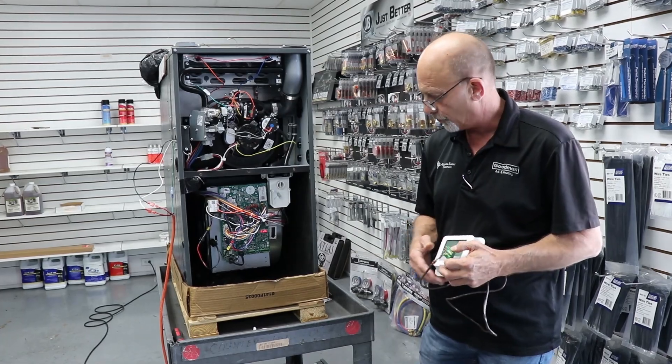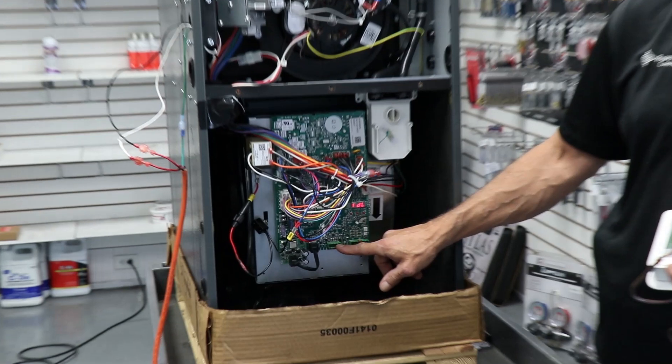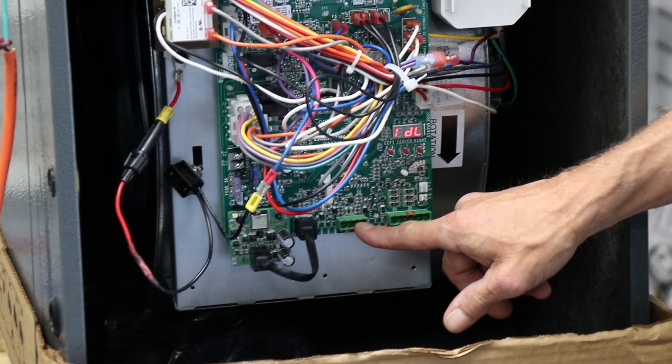With this also, you have a four-pin plug that comes with the furnace that will plug in here. This is for our communicating equipment.